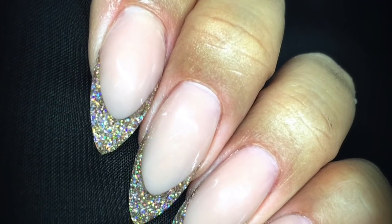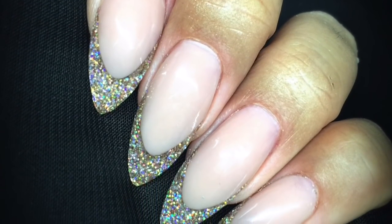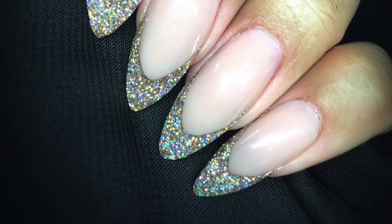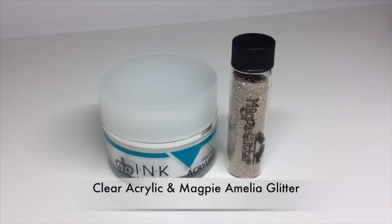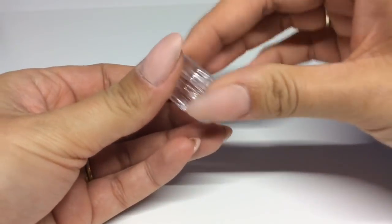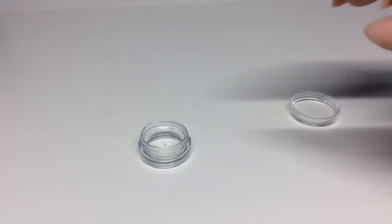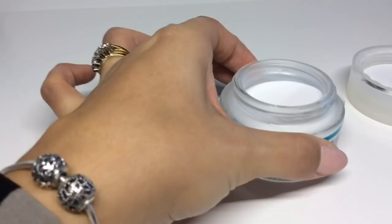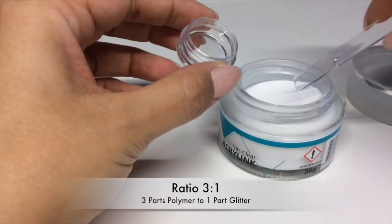Hey guys, welcome back to another video! I'm going to be doing these gorgeous glitter champagne acrylic French nails today. You will be needing a clear acrylic and a glitter of your choice — I'm using the gorgeous Amelia from Magpie Beauty. You'll also need a pot for your mixture; I'm just using one of these little clear ones with lids.